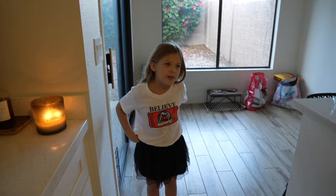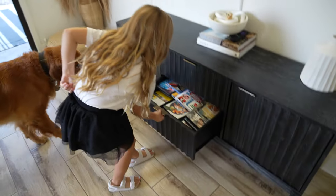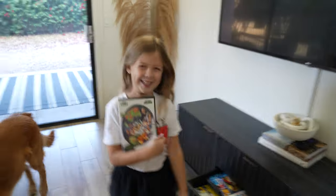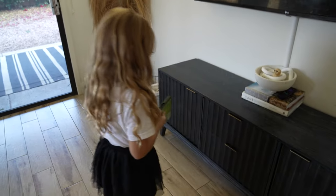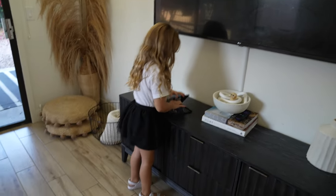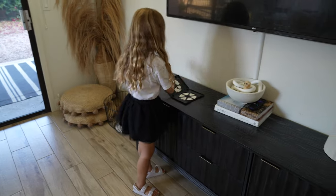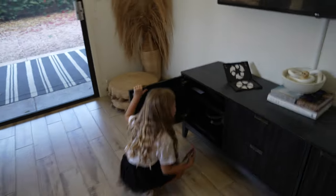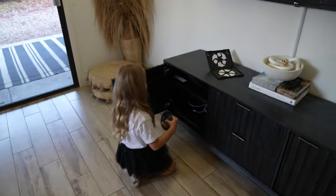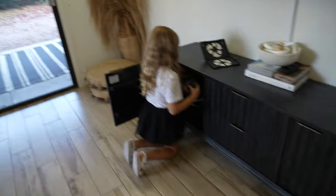How long do you think we have to wait for the Dip and Dots to get done? Maybe one minute, but if we want them really hard, two minutes. What movie do you want to watch? Space Jam! So open it up — it's a DVD, so you have to put it in here. I want popcorn! Yep, I can make some popcorn. You can make some popcorn!